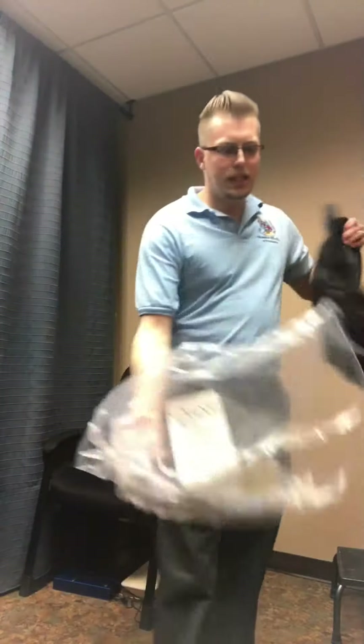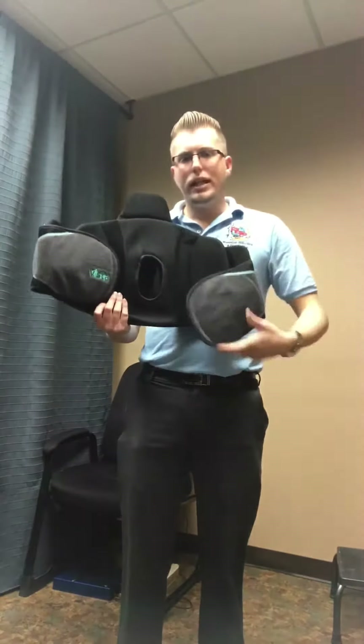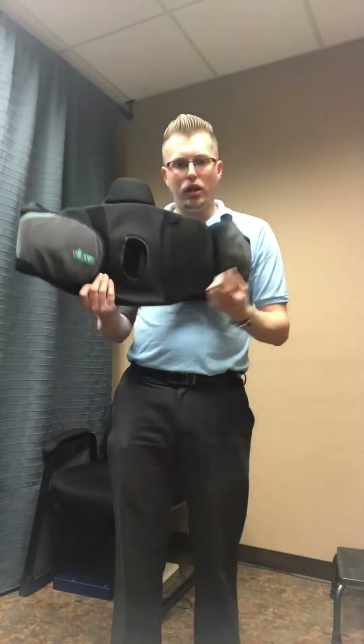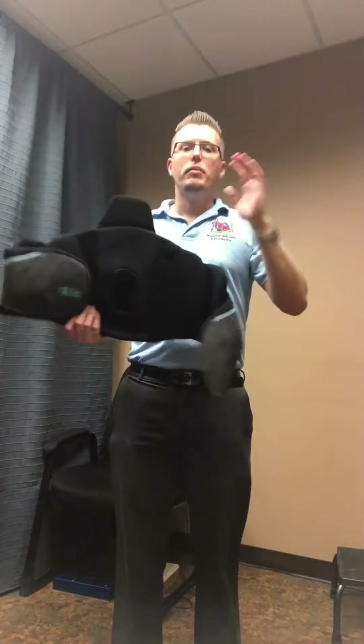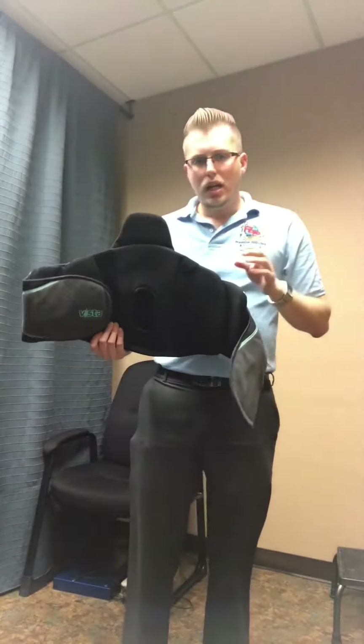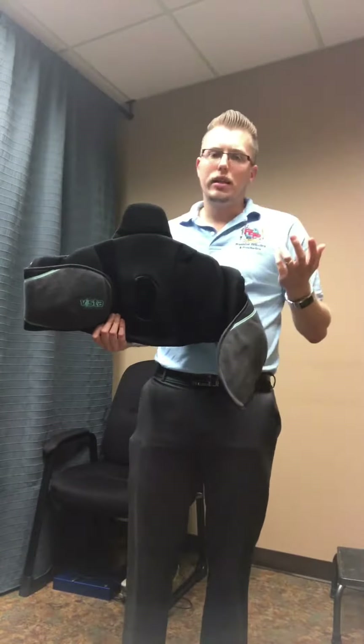If you saw our other videos, you did see our least aggressive, our mid-grade, and now this is going to be more of the supportive type. They do have some extensions that we don't have currently on this brace for the front panel to come up over the shoulders and pull the shoulders back, but this is mainly for lumbar surgery or thoracic surgery where they need a little extra containment.